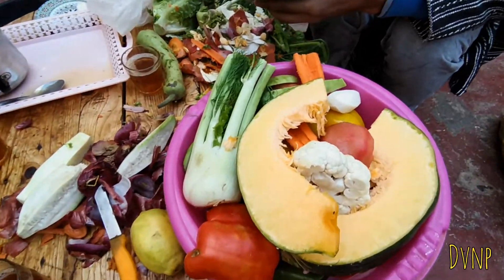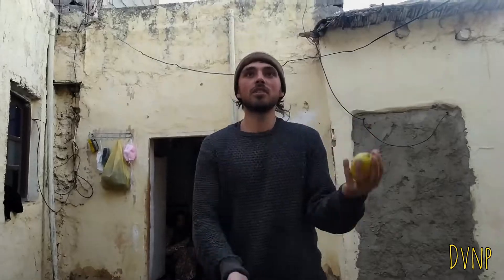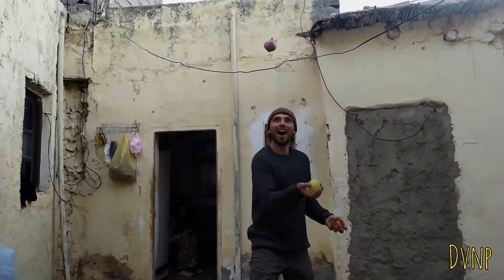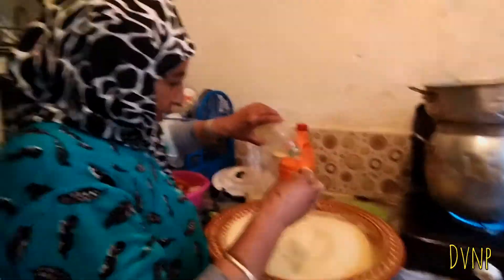So here we have pumpkin, maro, cauliflower, tomato — in Morocco they peel their tomatoes, which is quite interesting. They also take out the middles of the carrots, peel them, and then there's red pepper, green pepper, and onions. All our vegetables are pretty much ready to go and they're going to steam them and get them ready for the couscous.